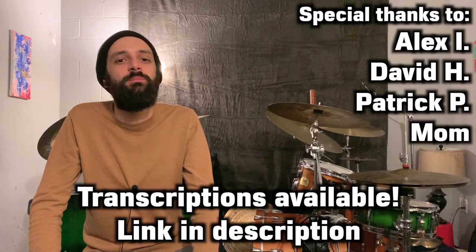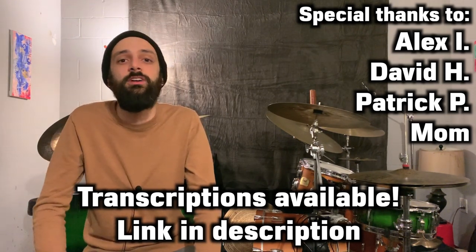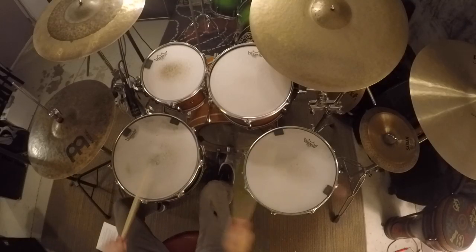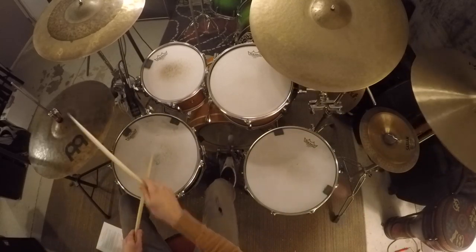If you like what you saw in this video, check out my Patreon page. Your support grants you access to transcriptions for this video, as well as transcriptions for all my other lesson videos. And follow me on Instagram at drummerhar to see more videos of my playing. As always, thanks for watching, and see you next time.